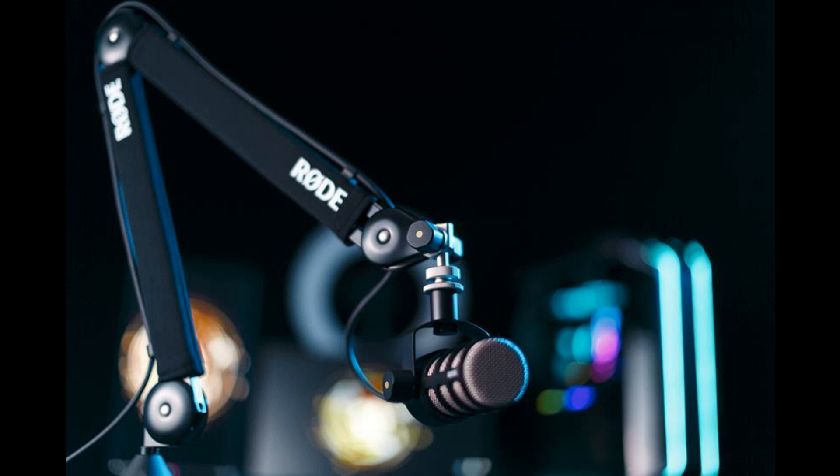With its premium feature set and sleek looks, all backed by renowned Rode build quality, it's the perfect addition to any podcasting, streaming, or broadcasting setup.